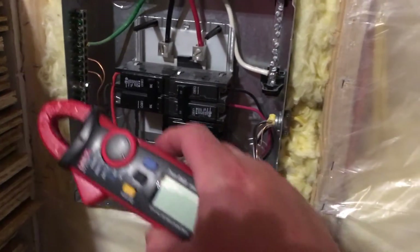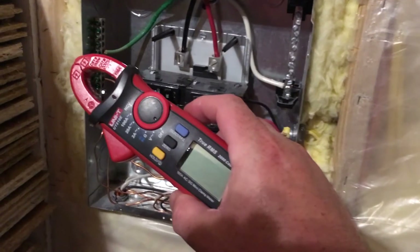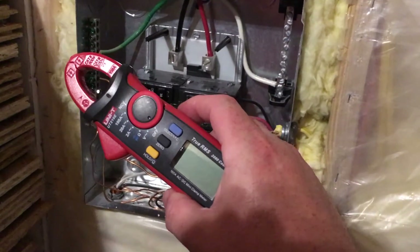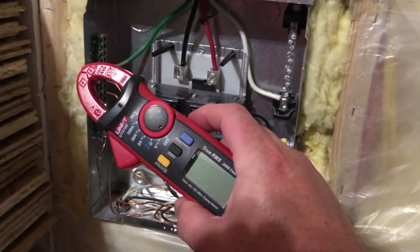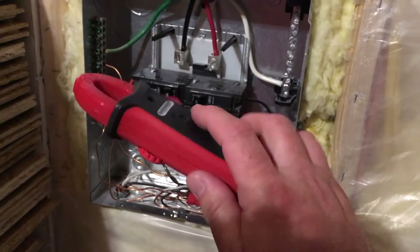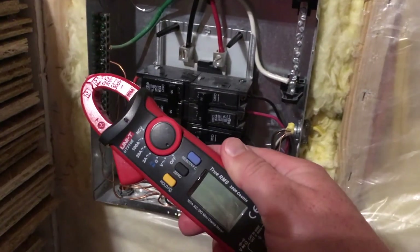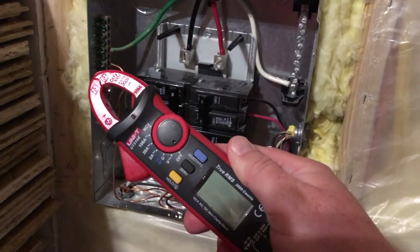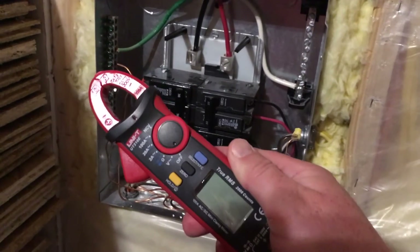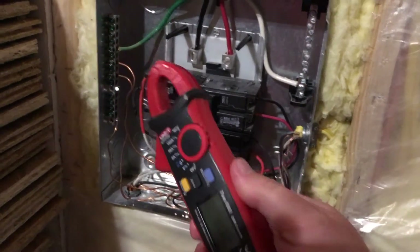I also have the amp clamp here. I want to send a big shout-out and thanks to Chris DIYer — his channel on YouTube. Chris did a great job reviewing this device. It's $35 — it's a steal. It basically does power readings for both AC and DC, and for $35 from Amazon shipped, you can't beat it.